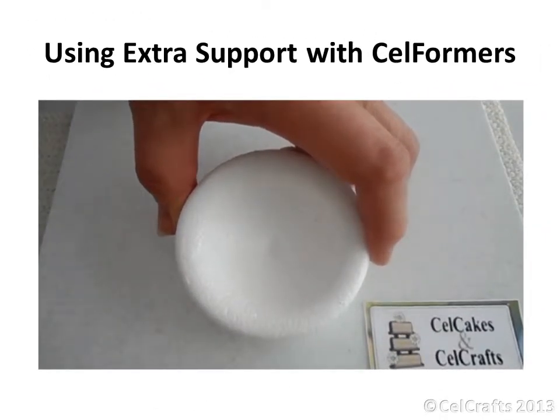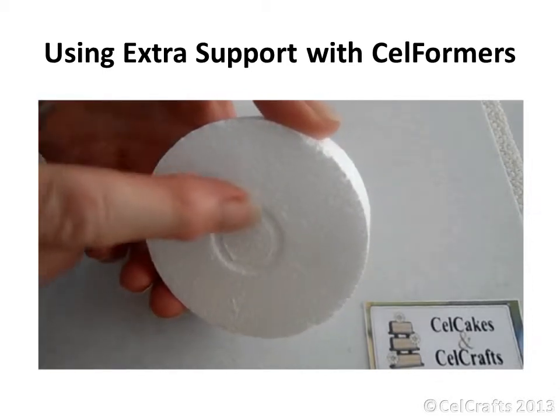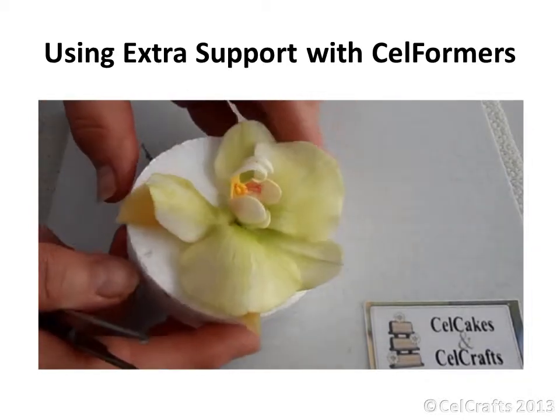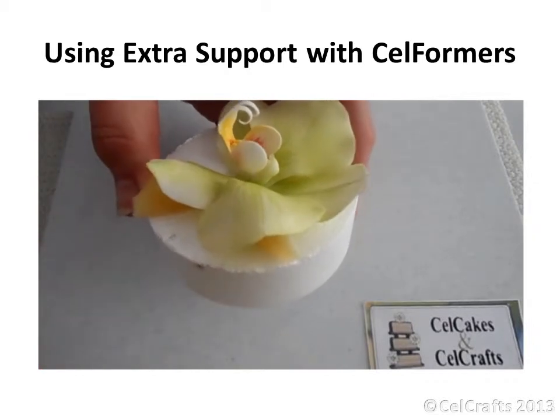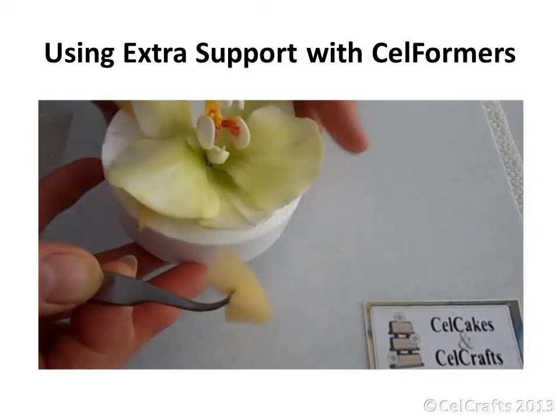Don't forget that you can not only use the former cavities to hold flowers during the drying process, but can also use the flat area at the back for support. Here I have an orchid which is fairly flat. Small pieces of foam have been cut and placed with tweezers beneath the petals to give extra lift.